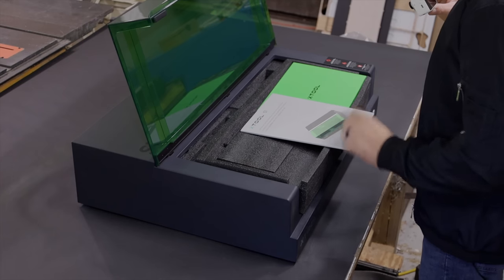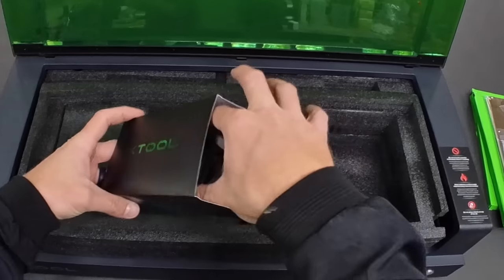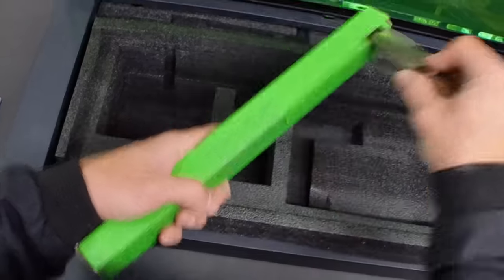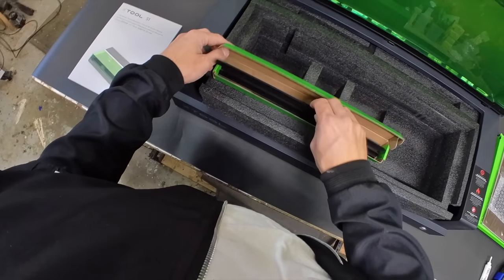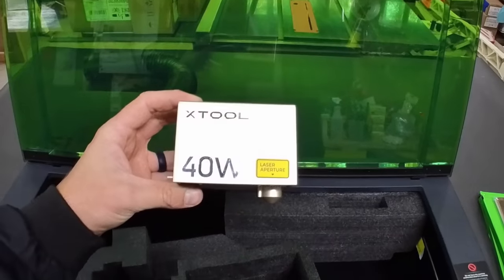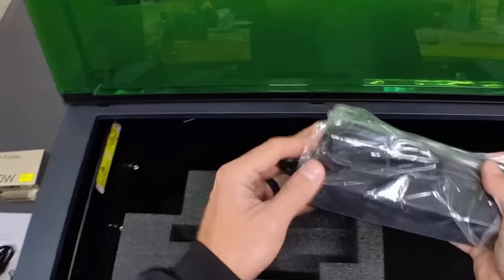Inside we have a very nice booklet, a material pack, the exhaust hose, and a small tool kit with a screwdriver, some spare lenses, and the USB safety key. There are metal material risers to lift up your material if you're not using the honeycomb bed, plus a USB-C cable and a power plug. In here we have the 40-watt laser module — that's a sleek design. And lastly, we have the AC to DC power supply.